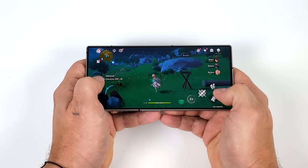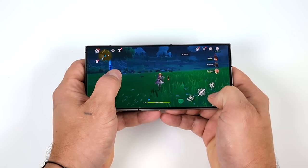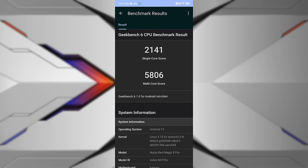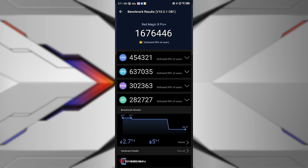Before we move over to desktop mode, I wanted to show you some benchmarks. Geekbench 6: single core 2,141, multi 5,806. Moving over to 3DMark Wildlife Extreme: 3,906 — and Wildlife itself maxed it out. According to uploaded benchmarks, this is better than 99% of all devices tested. And the final one was Antutu, coming in with 1,676,446. CPU score came in at 454,000. GPU is absolutely amazing — that overclock really helped out, coming in at 637,000. This is the highest Antutu score I've personally seen out of an Android device so far.